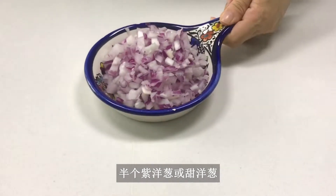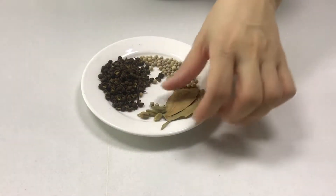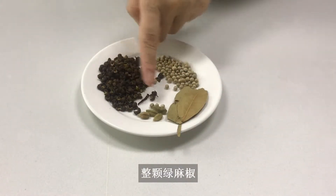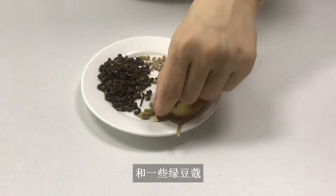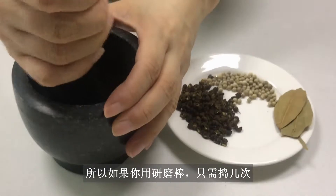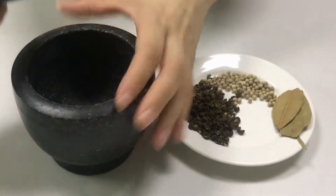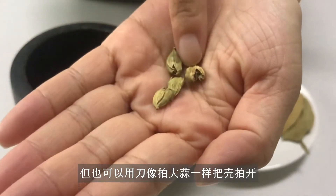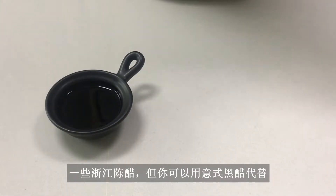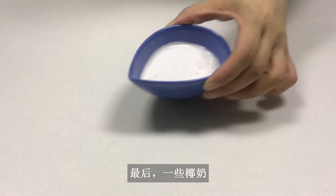Half a purple onion or sweet onion, and the spices you will need: a couple of bay leaves, whole white peppercorns, whole green Sichuan pepper, and some green cardamom. The flavor of the cardamom resides in the seeds, so if you have a mortar and pestle, just pound a few times — but you can also use a knife to crush them like crushing garlic. Some Chinese black vinegar, though you can also use balsamic as a replacement. Some light soy sauce. Lastly, some coconut cream.